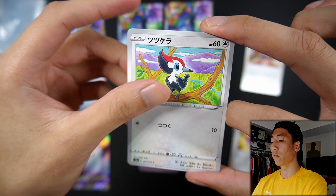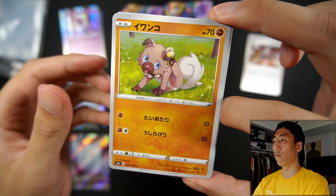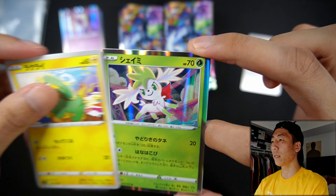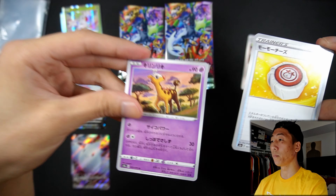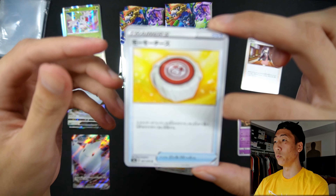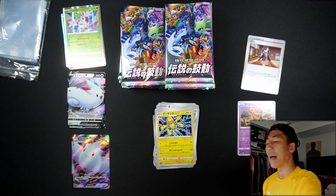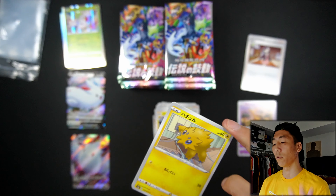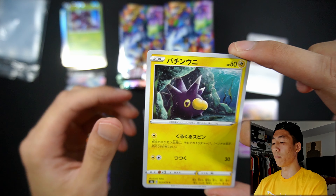Weedle, Dedenne, a Pikipek, a Diancie holo, a Beedrill, a Tough Energy, Stone Energy, and a Metagross. On to our next pack: we have a Rockruff, Vullaby, Electrike, a Shaymin holo, Giraffarig — we'll put a Giraffarig on the side too. Love the Giraffarig artwork in this set — like look at it, it's in the Sahara Desert just watching the sunset, love this artwork. We have Mimeikyu, and a Galvantula. We have a Joltik, Riolu, Toxapex, a Genesect holo — very nice — a Heavy Metal Energy, Lycanroc, and a Pincurchin.